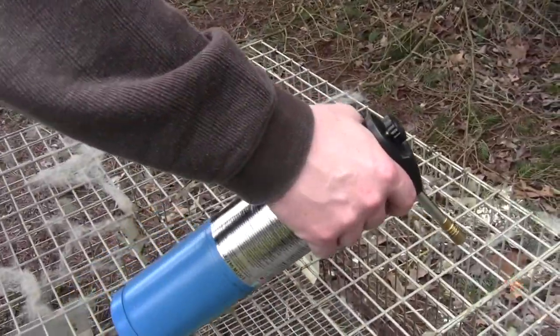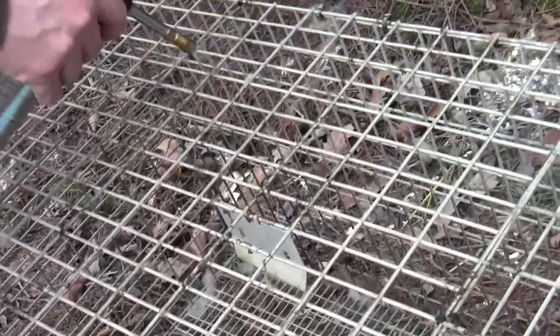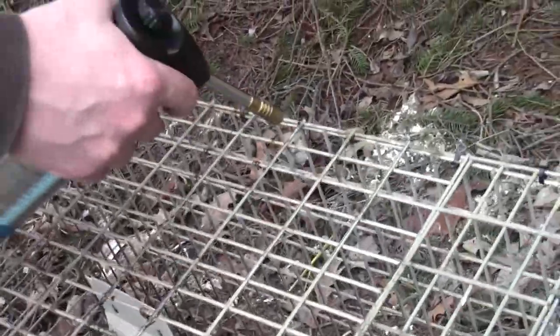Once this is all burned off, then all you've got to do is take a brush to the burned hair. It comes off much easier, and it saves you a lot of time.